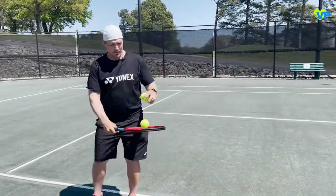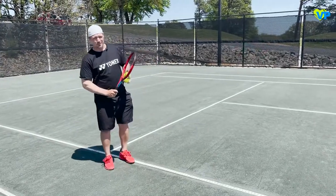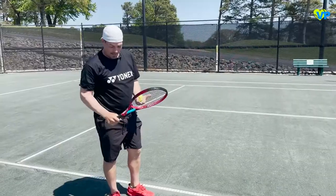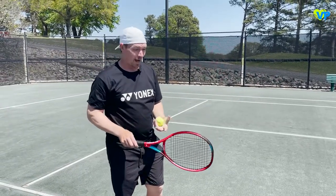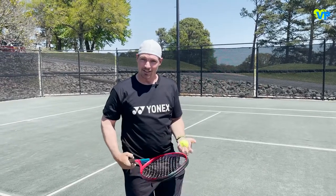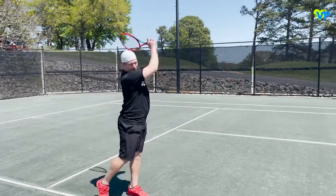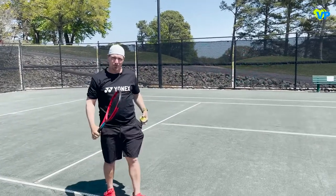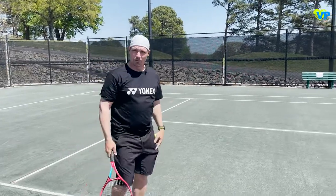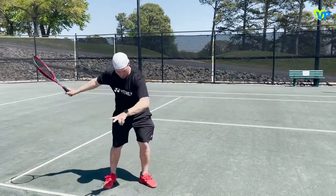Hitting it now — it feels pretty solid and stable. No promises on my swing! Since it says string between 35 and 45 pounds, this racket is probably strung around 40. But it doesn't feel like 40; it feels tighter. I personally string my rackets at about 42, and this feels way tighter than 42 — though that may just be because it's a smaller racket with good strings.